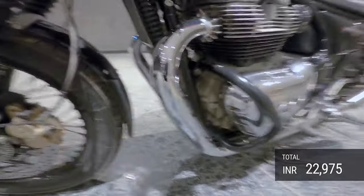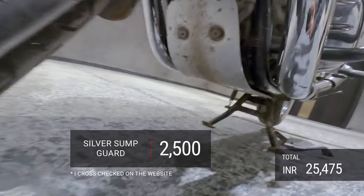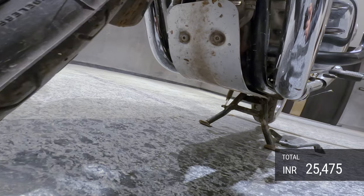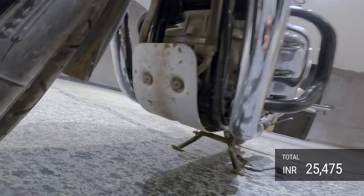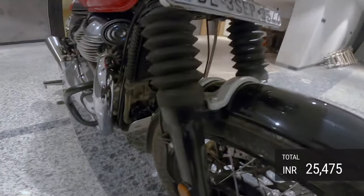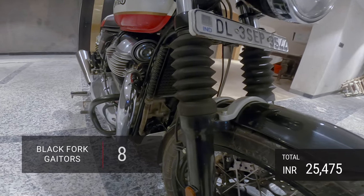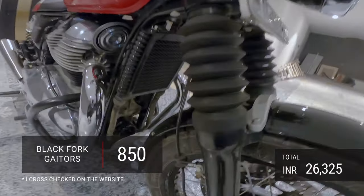I've also got a sump guard here which is 2,000 rupees — this comes from Royal Enfield only and is absolutely essential when driving on Indian roads. Then I've got these fork gators, which also didn't come standard. I had to buy these from Royal Enfield and they cost about 800 rupees.